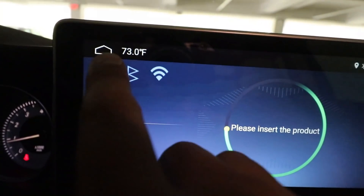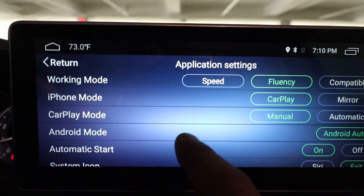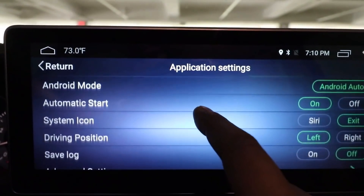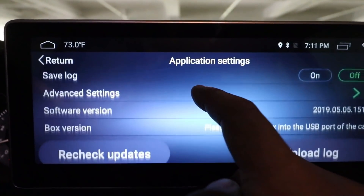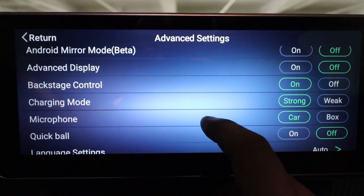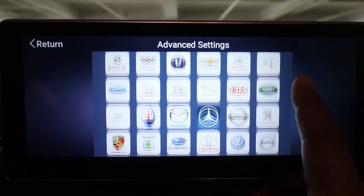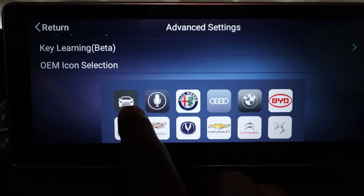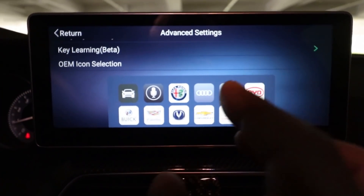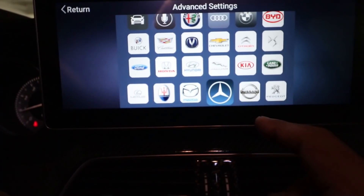It says please insert the product. But before I insert the new receiver, I just want to show you guys the settings on this. There are a lot of cool settings — I'm not going to go through all of them, but there are a lot of different things you can do in this application. You can even change the icon — it comes as a car icon when you're in CarPlay to bring you back to your regular screen. I can also change that to a Mercedes logo if I wanted to.